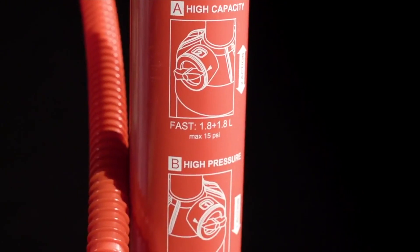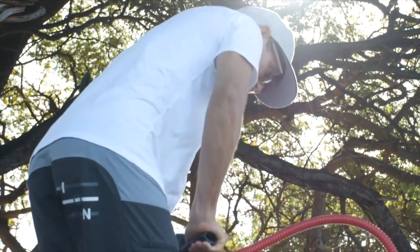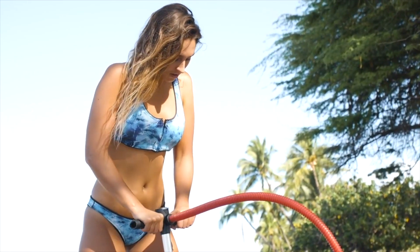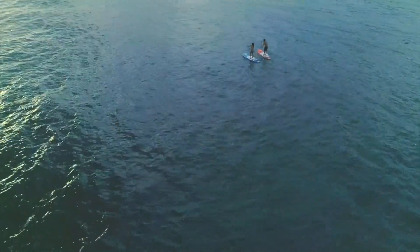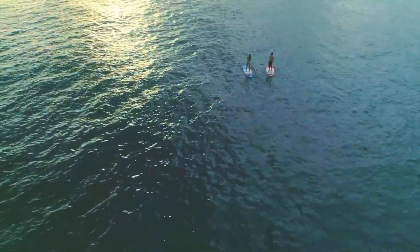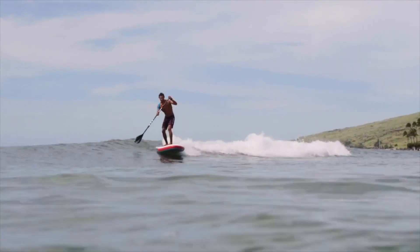Start with double-stroke to fill up your board with air quickly, then switch to single-stroke action to reach the recommended 15 psi with ease. If you want to get into the sport of stand-up paddling, looking for a board that takes you from flat-water lakes to SUP in the city all the way to small waves, the Fly Air covers it all.